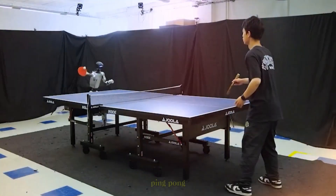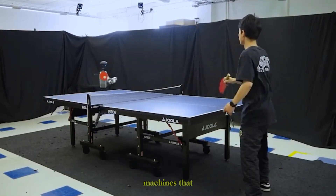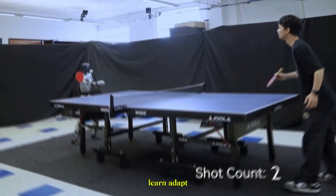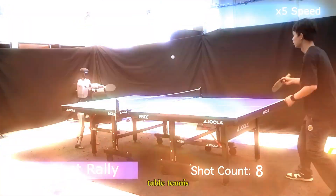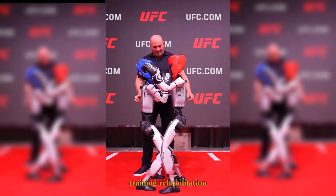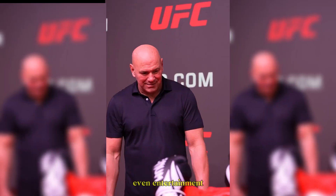This is more than just a robot playing ping-pong. It's a glimpse into the future of humanoid robotics — machines that can not only mimic human movement, but also learn, adapt, and compete at incredible speeds. And while today it's table tennis, tomorrow this same technology could transform sports training, rehabilitation, human-robot collaboration, and even entertainment.